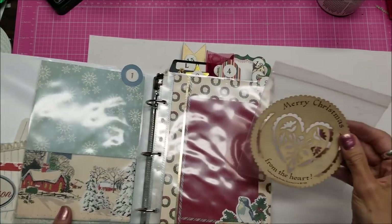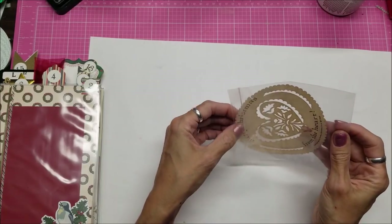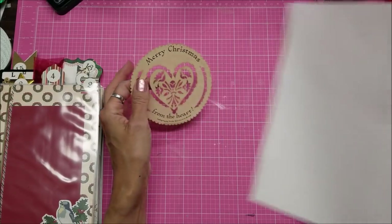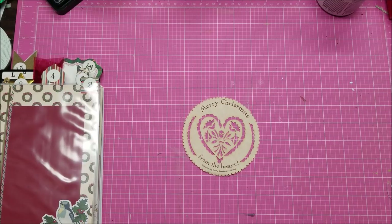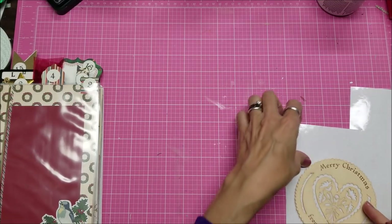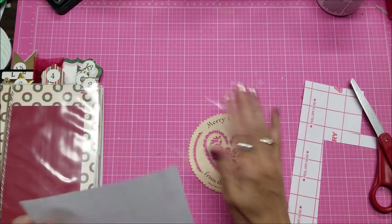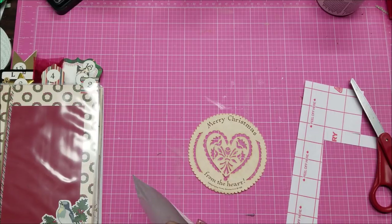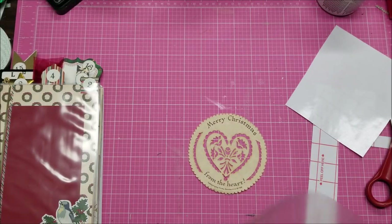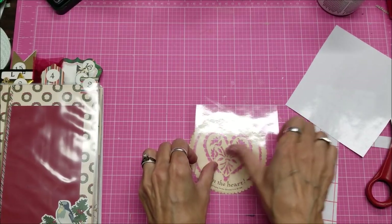A friend of mine had given me these beautiful cutouts and they're just gorgeous. I was thinking I could laminate it, but then I'd have to leave a big border around there. So what I'm going to do instead is use self-sticking laminating sheets. You don't really need this much, so I'll lay that flat. Because they stick so well, you don't have to leave a big margin all the way around it. You could also use clear contact paper.